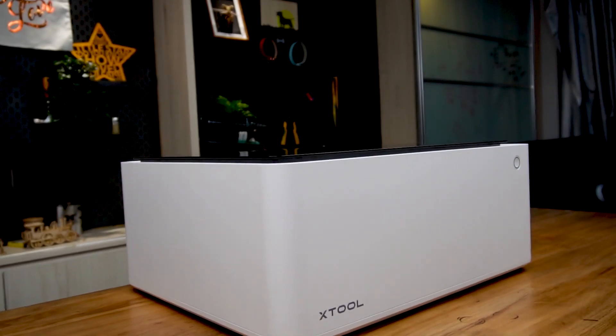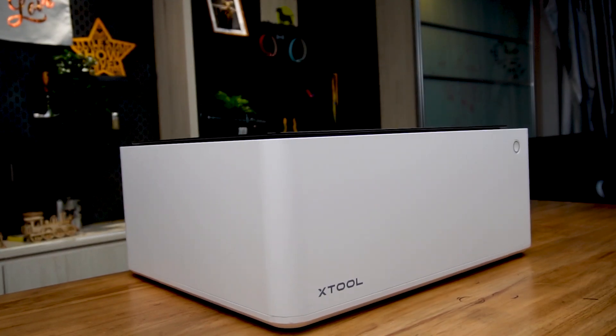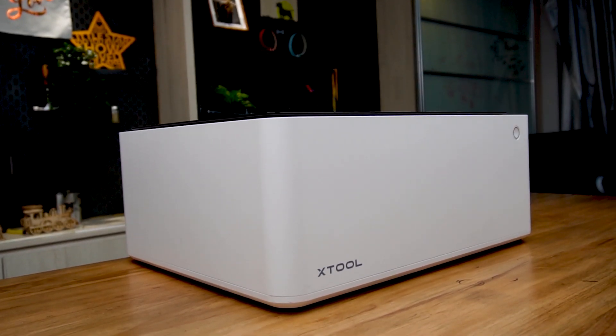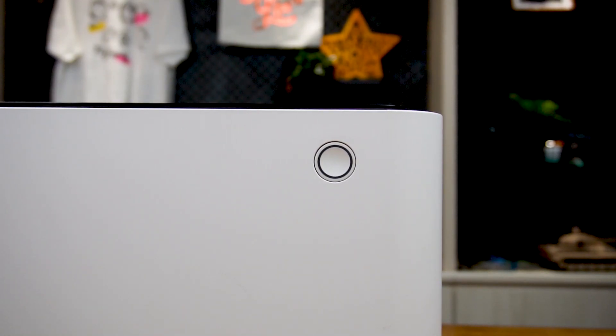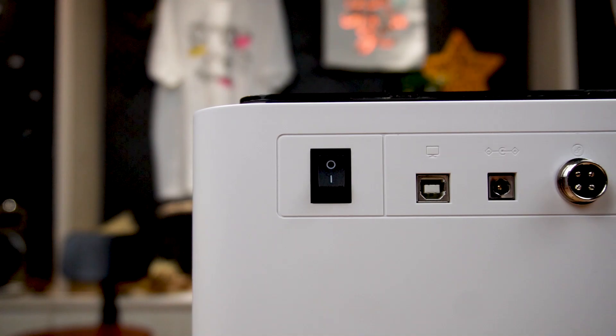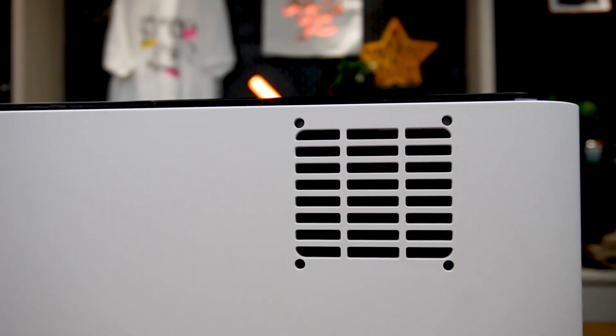Moving to the X2M1. Unlike those open-style laser engravers we normally see, this M1 is fully concealed in a safe and enclosed box. On the front outer shell, we see the logo and the start/pause button. On the back, we have the power button, USB port, power port, extension port, and the smoke outlet.